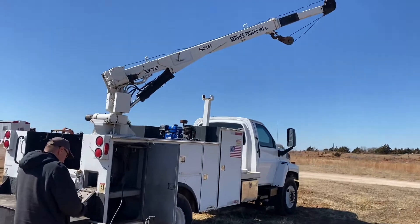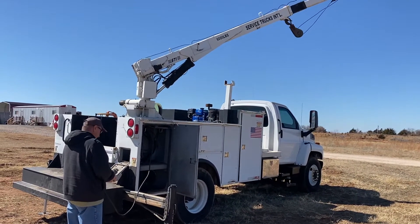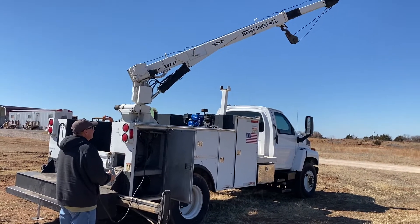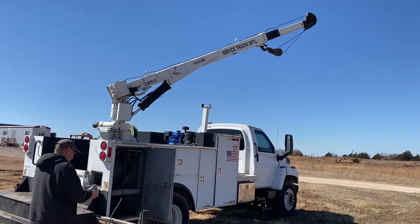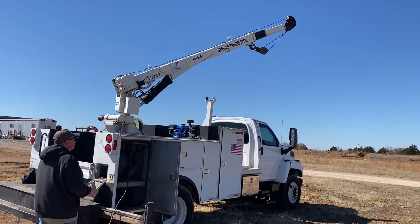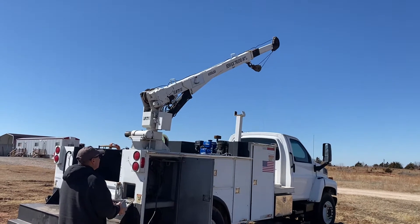See it going up. See the cable getting tighter. This is a 6,000 pound crane. If you'd like a hauling quote, please fill out the form on our website — we'd be happy to look into that for you.